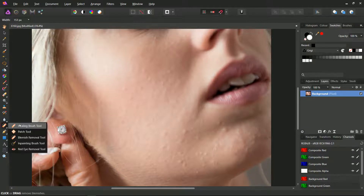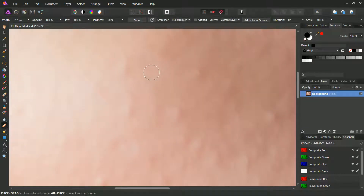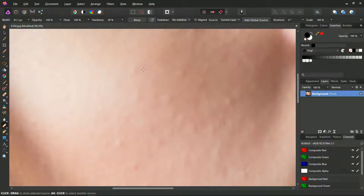Set the brush size to 80 pixels, according to the picture size and the area that you wish to clone. Point on an area that you think is becoming, then while pressing the left mouse button hit the Alt key. Set the brush hardness to a lower value such as 38 or even less. If you sense that the brush is affecting too much the picture, lower the flow percentage. Keep the brush opacity to 100%.